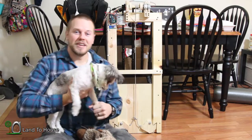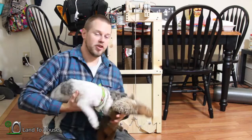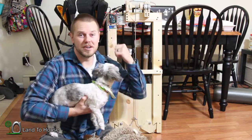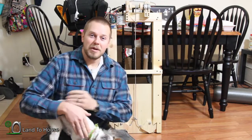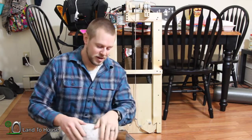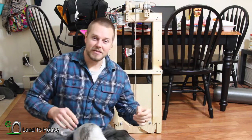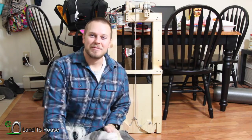The main thing about installing this will be, of course, having a power supply out at the chicken coop, and then wiring up that photoresistor to be outside of the coop. If you've enjoyed this series, thumbs up on all the videos and subscribe if you haven't already. I've got tons of ideas rolling around in my head just waiting to get out. Thanks for watching. I'm Seth Johnson with Land the House, and I will see you next time.